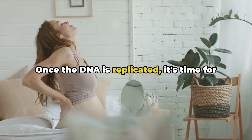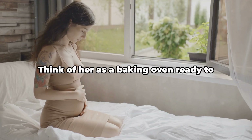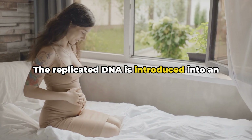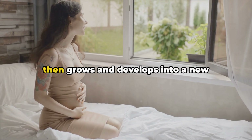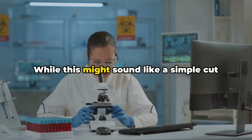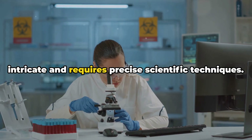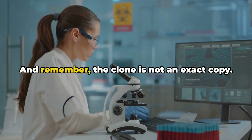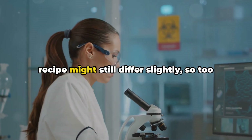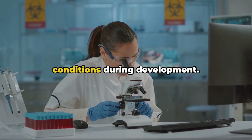Once the DNA is replicated, it's time for the next step: implantation. This is where our surrogate mother comes into play — think of her as a baking oven ready to cook up our copied cake recipe. The replicated DNA is introduced into an egg cell of the surrogate mother, which then grows and develops into a new organism, a clone of the original. While this might sound like a simple cut-and-paste job, the process is incredibly intricate and requires precise scientific techniques. And remember, the clone is not an exact copy — just as two cakes baked from the same recipe might still differ slightly, so too might the clone differ from the original due to environmental factors and conditions during development.